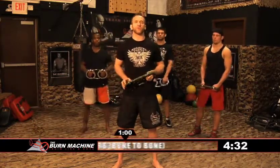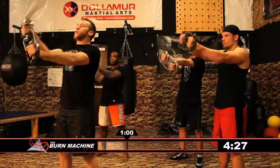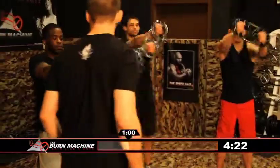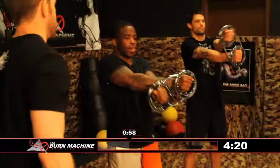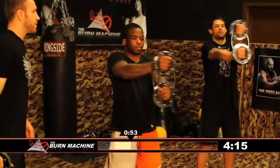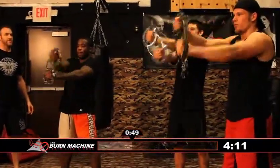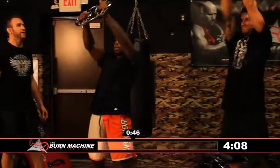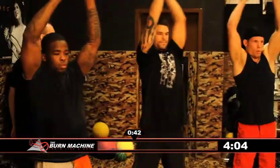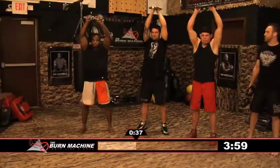The next move is called the crossover. Hold the grips straight out in front and cross the weight over for 15 seconds. Go up overhead — it's going to be hitting your shoulders. You'll also feel your forearms and your traps. Lots of reps — try to make it burn.